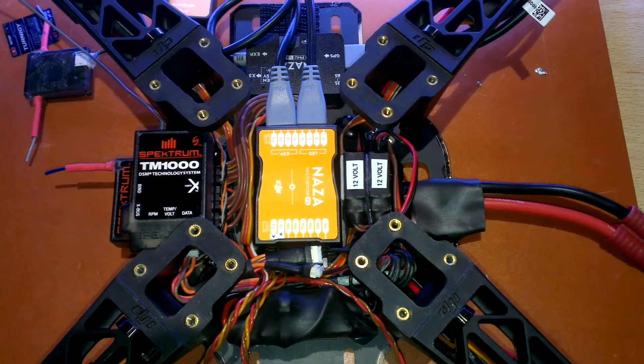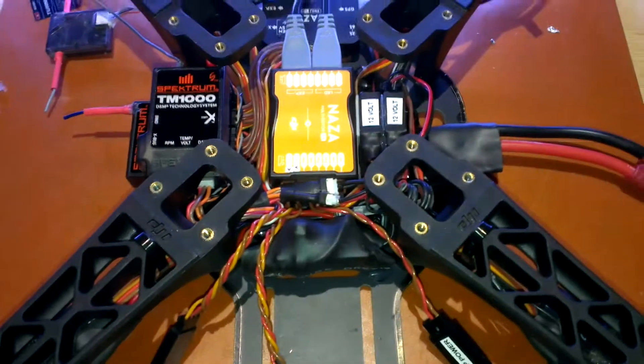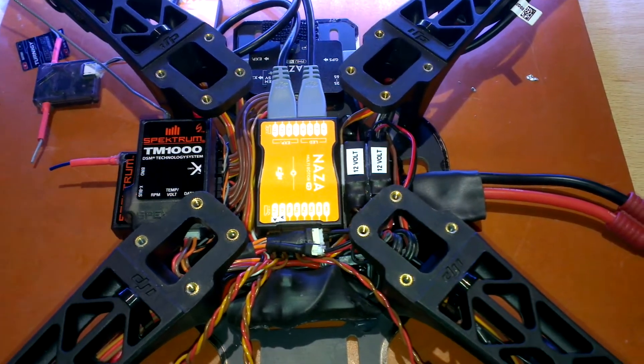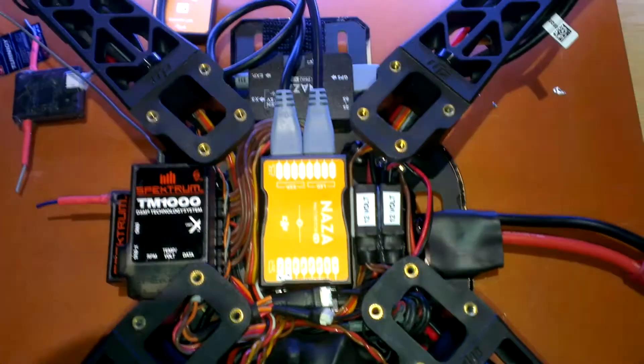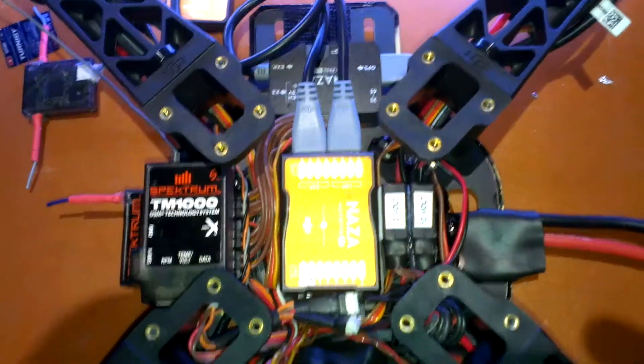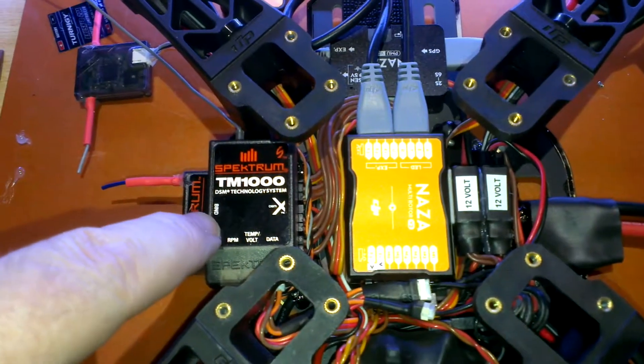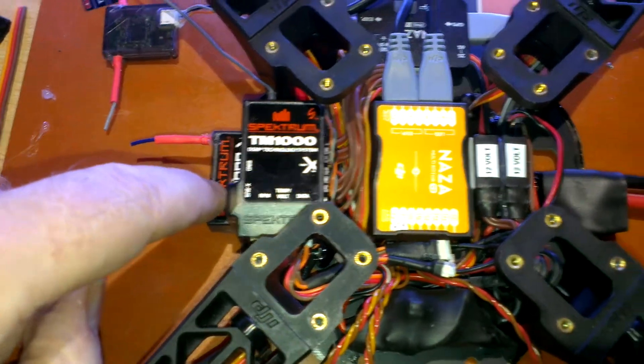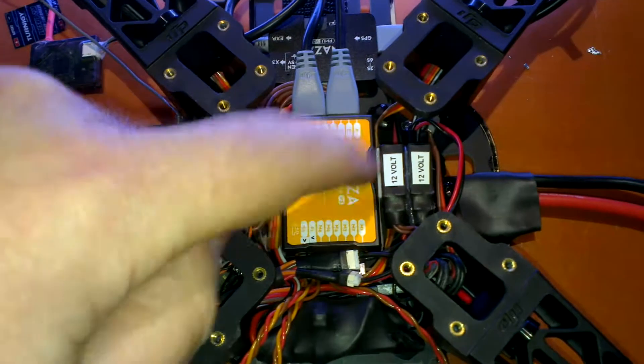Just a quick video of the F450 and how it's going. I've got a Naze V2 in there now, along with the TM1000 telemetry module, AR8000 receiver, and obviously the Naze.